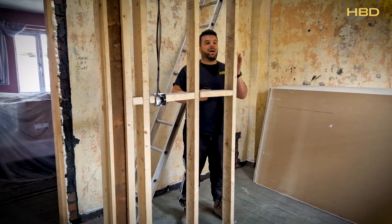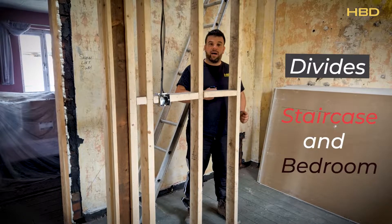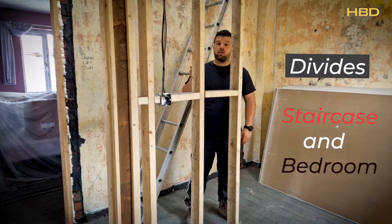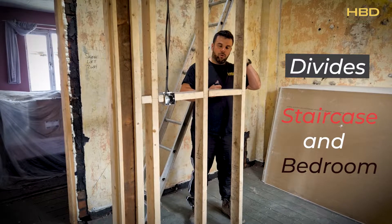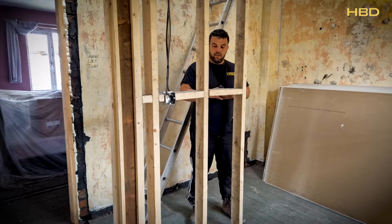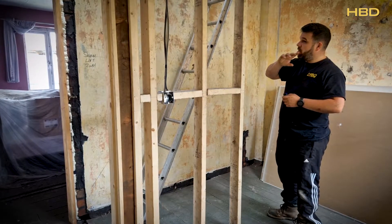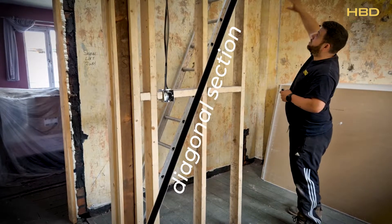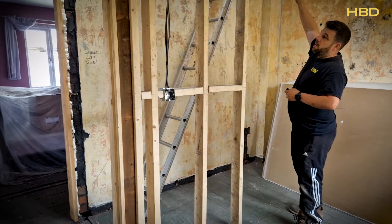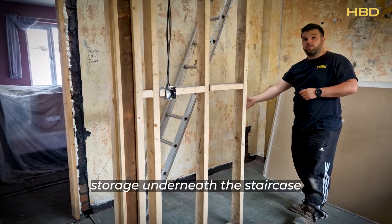On this one we have a partial stud wall. This is going to form part of a divide between the new staircase, which is going into the loft, and the bedroom which is in here. We've pinched a little bit of the bedroom in order to get a staircase in. There are some extra parts of the stud wall going in once the staircase is installed, which will form a diagonal section up to the loft. Then it will be fully plasterboarded and skimmed, and we'll have storage to get to underneath the staircase.